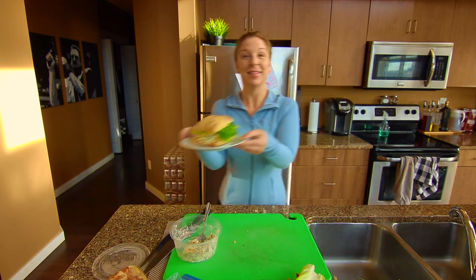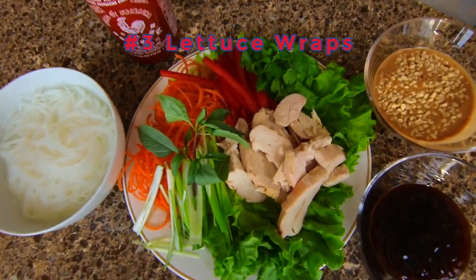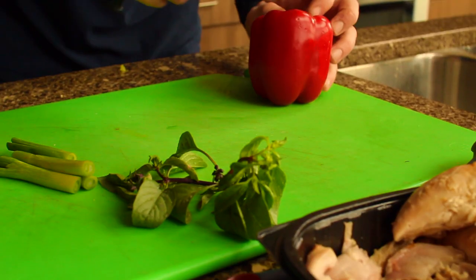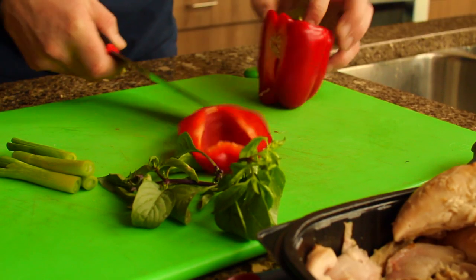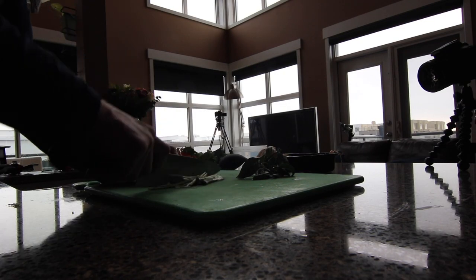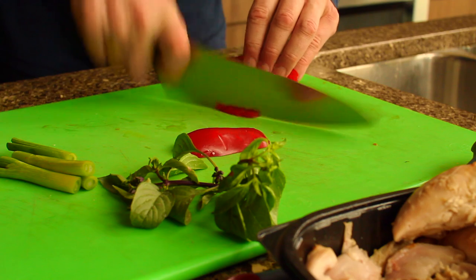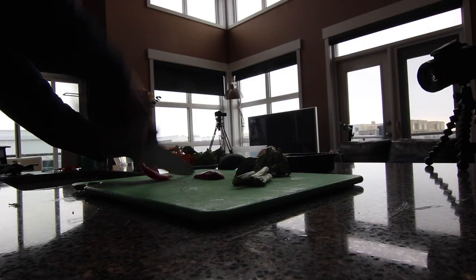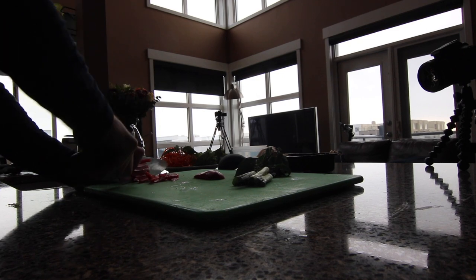Meal number three: lettuce wraps. Could there be a lazier, healthier meal than lettuce wraps? Choose your fillings — we like glass noodle, carrot, mint, Thai basil, peppers, onions, cilantro, and so on. Hot sauces are also a big hit in our house. Don't get too up in your head about your lettuce choice either — they all work. Even iceberg lettuce becomes de facto taco shells.